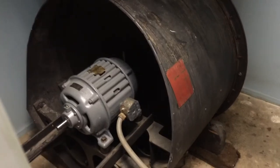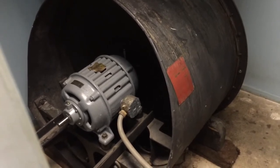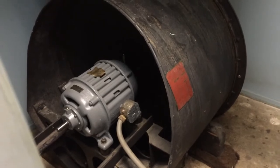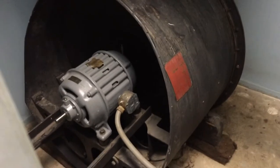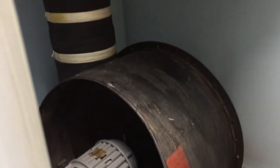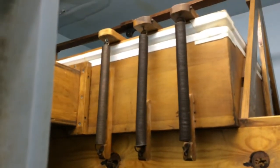We'll begin looking at this instrument by starting with the air supply. This is the blower that, when turned on, will fill the instrument with the air that is necessary for it to produce the tones that it produces. As the air passes through the blower, it goes up this pipe here and then enters into this wooden box, which is the primary wind chest for the instrument.